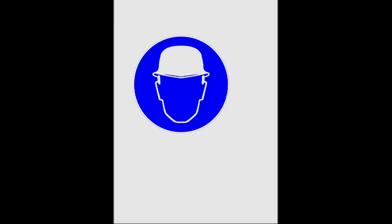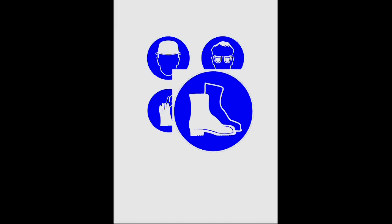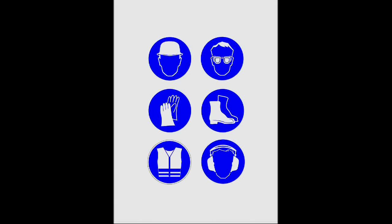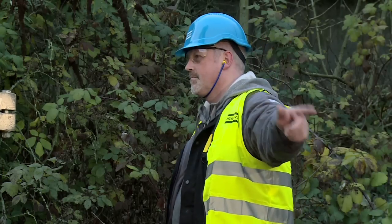Protective helmet. Safety glasses. Protective gloves. Protective shoes. Warning vest. Hearing protection. The operator and the assistant must agree on clear hand signals.